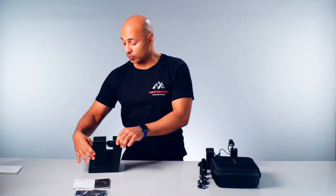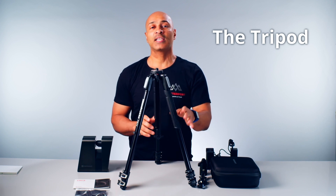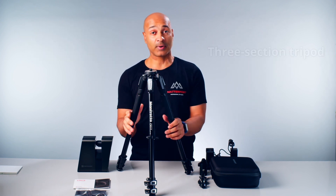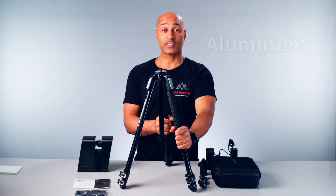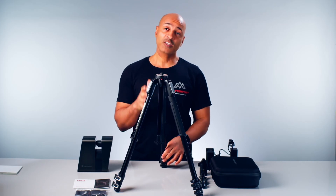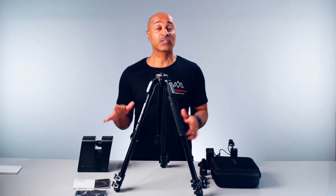Now let's make some room for the tripod. The tripod we'll be using is the Manfrotto 190X series tripod, a three-section aluminium tripod that is great for any Matterport 3D capture cameras. It has a very nice sturdy feel, and its legs are very flexible and can be adjusted depending on how high off the ground you want the camera. This tripod is currently for sale on Amazon for $194, and links to all these products are in the description below.